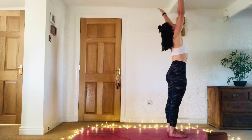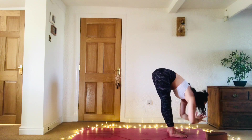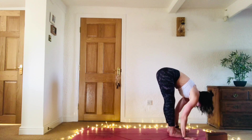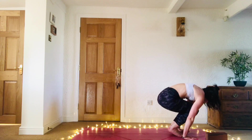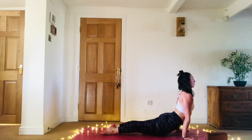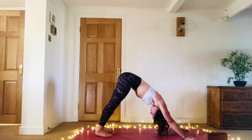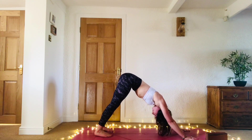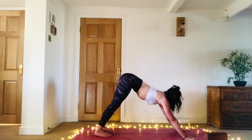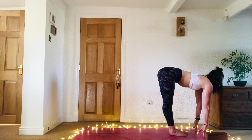We'll just take one little round of sun salutation just to keep us moving. Inhale, sweep the arms all the way up, gaze up to the palms and the thumbs. Exhale, hinge at the hips, send the chest forward — uttanasana. Inhale, ardha uttanasana. Exhale, plant the hands down — your option to step back or jump back chaturanga, or knees, chin, chest. Inhale, cobra or upward facing dog, open that chest. Exhale, roll over the feet — downward facing dog. One deep breath in, sigh it out.